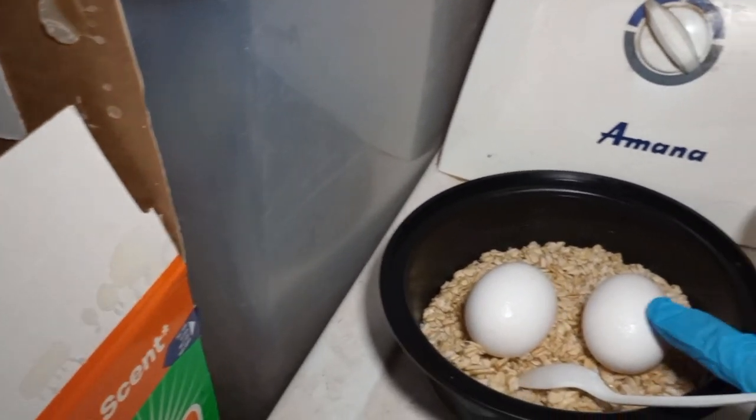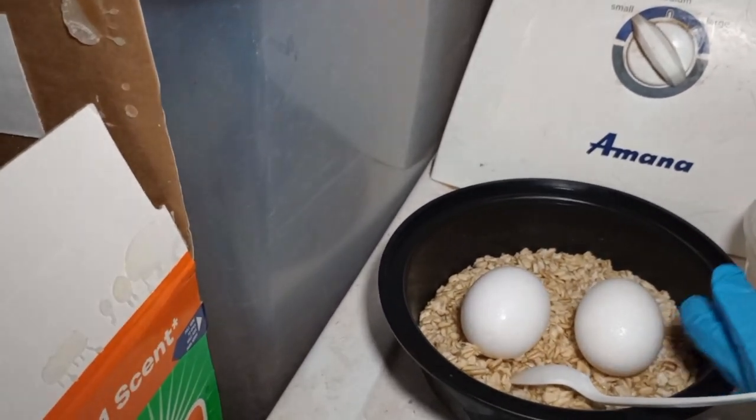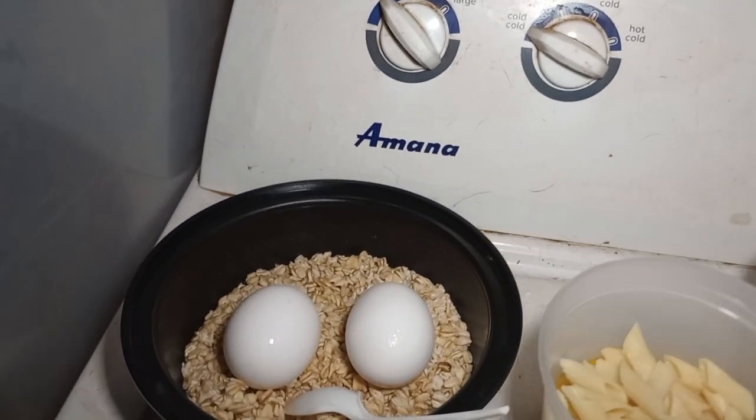I will add these two eggs to her food. And then here I had made a pasta salad and I just had some pasta that stuck to the bottom of the pot, so I'm just using that.